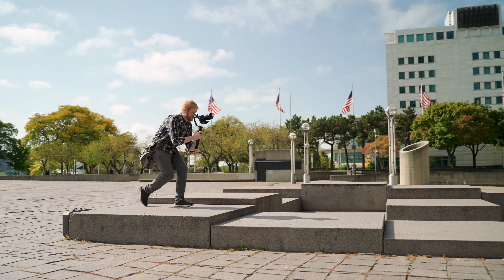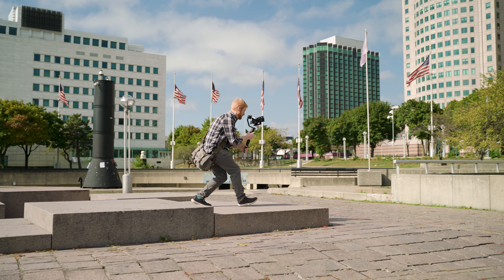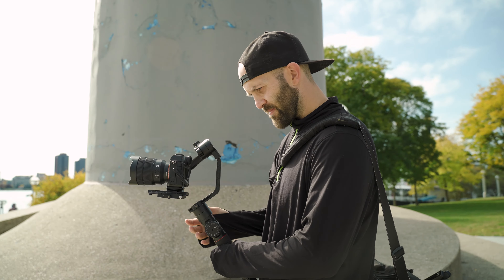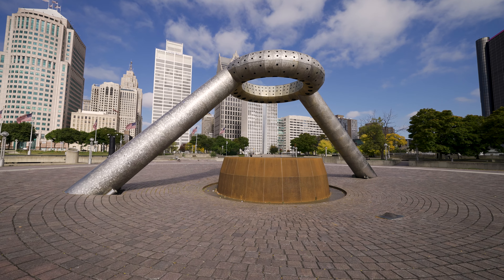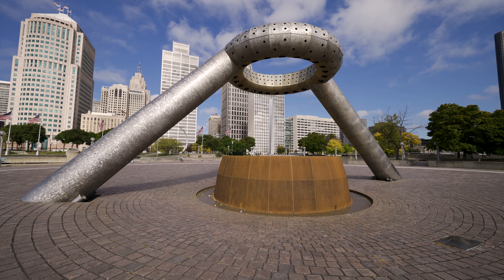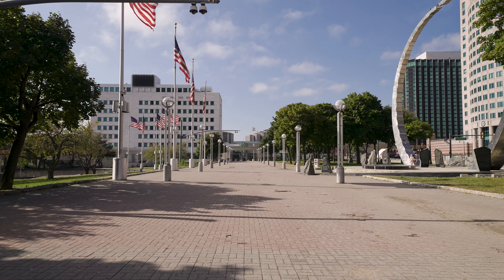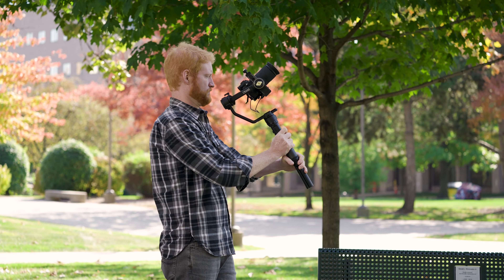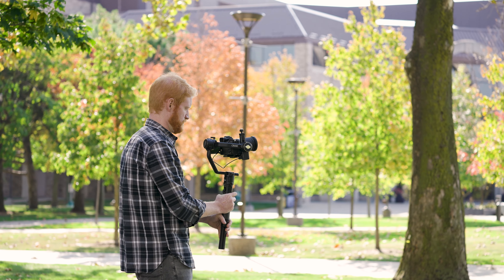A little background: Aaron borrowed this from me for a bit so that he could develop some opinions on it in a real world working scenario. I've been shooting with it myself, and then we went out yesterday to Detroit and shot around with this and the original Crane 2. So this review is largely focused on what changed from the Crane 2. We also got an A7S III, so we were able to have the exact same camera and setup and see what both could do.